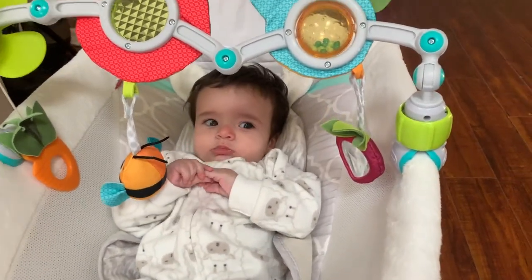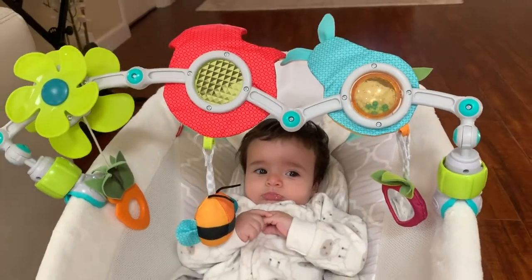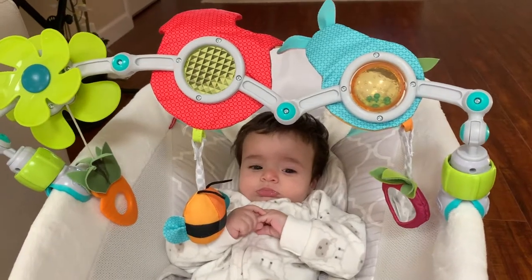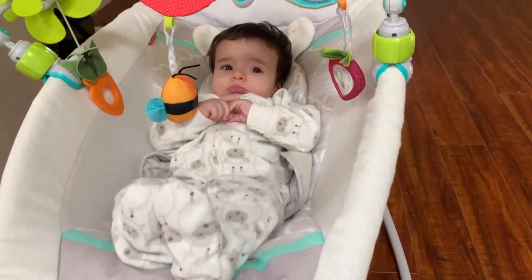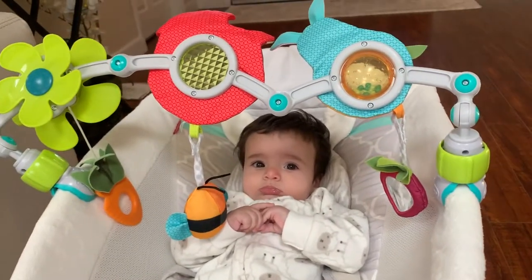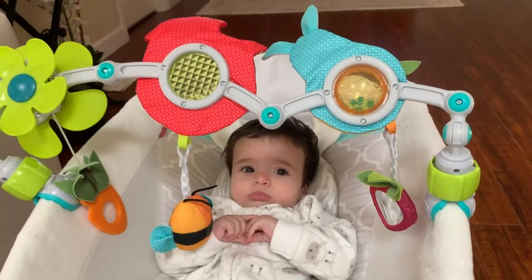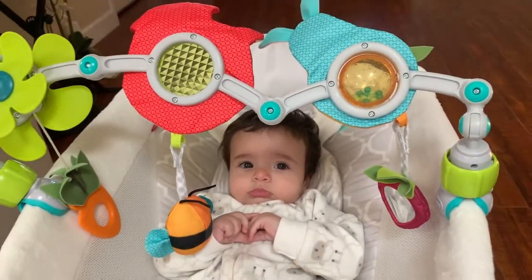Hello everyone! Today I'm going to be doing a review on the Tiny Love Take Along Arc, which you can use to put over a stroller seat, over a rocker, or pretty much anything for the baby to play with while they're sitting to keep them entertained.